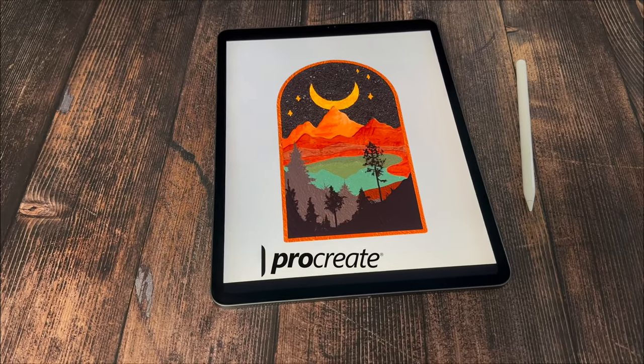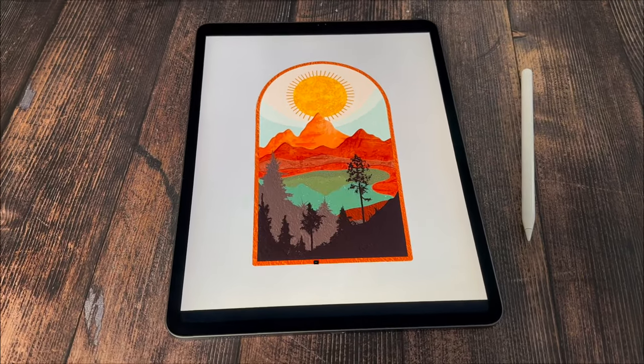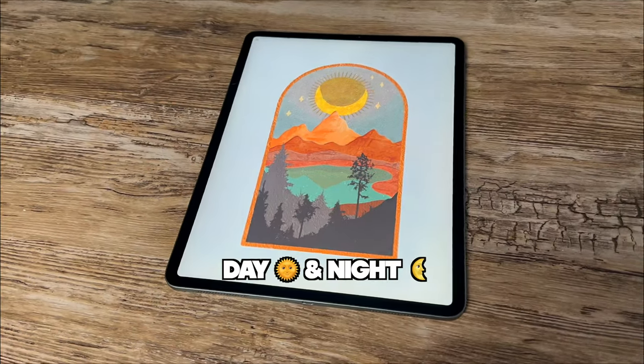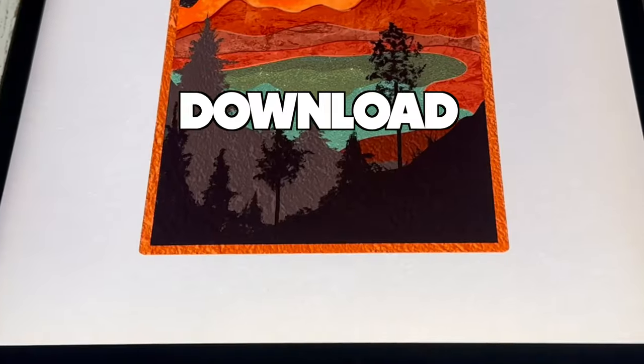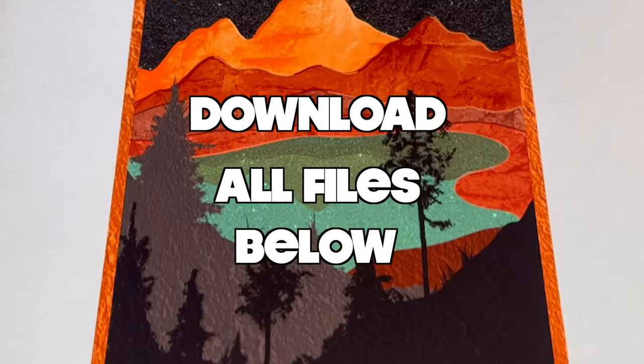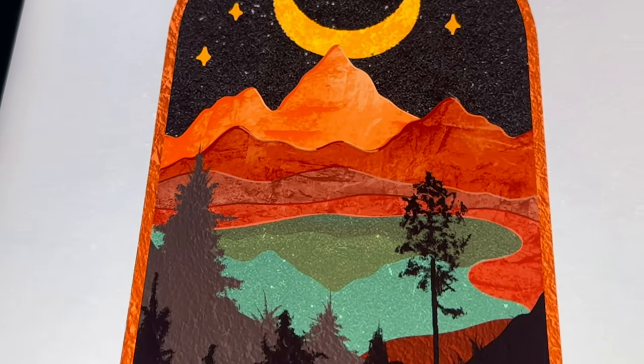In today's tutorial, I'm going to show you how you can create this abstract boho landscape design in just a few easy steps. We will make two versions of it, and you can follow this tutorial even if you're a complete beginner to Procreate. Make sure to download the free tutorial files under the video, and now if you're ready, let's grab our pencils and get started!